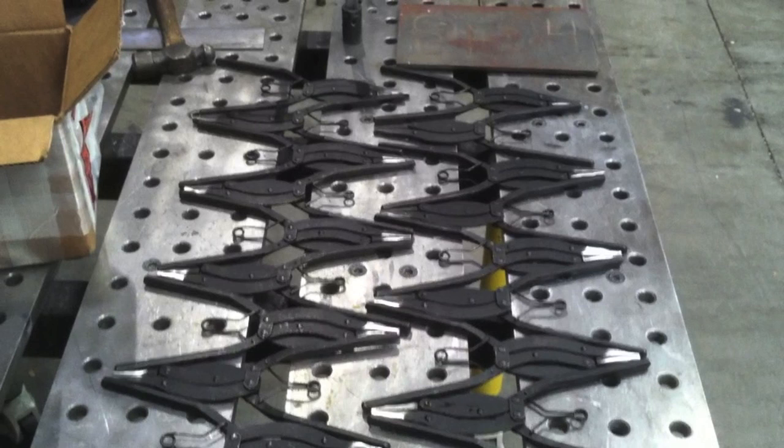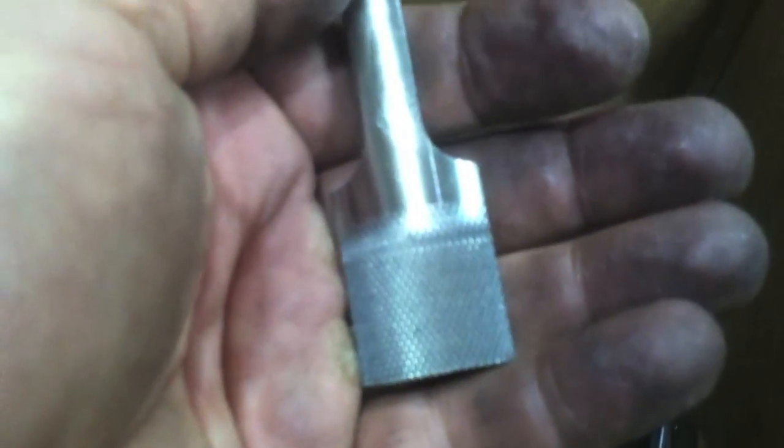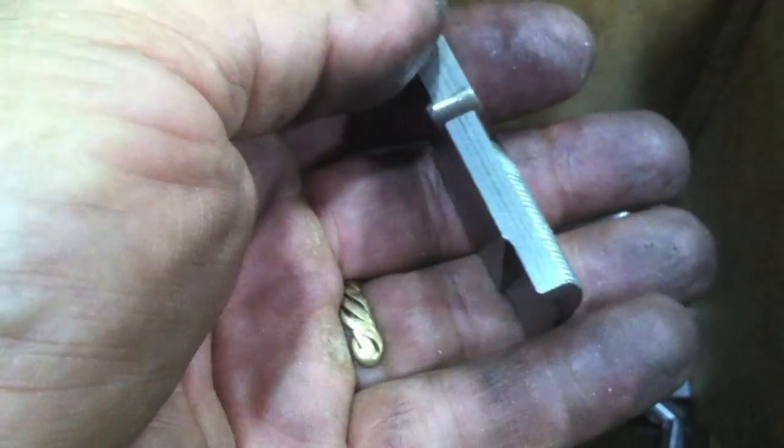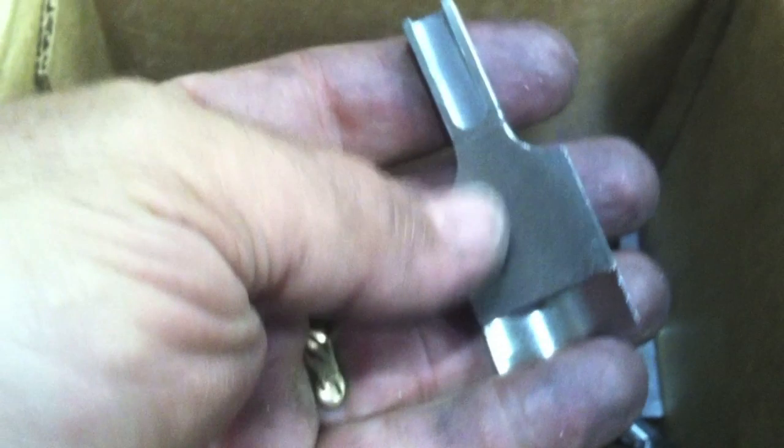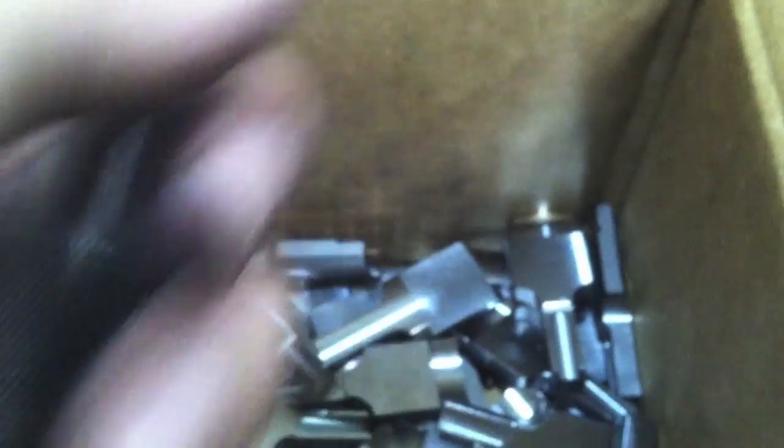We're going to take this snap ring plier made by Snap-On that opens outward when you squeeze the handle. We're going to weld a little piece on it to modify it to make something that reaches up inside an inside diameter, grabs something and pulls it out. It's just a little knurled piece made out of 4140 steel that will be heat treated to a certain hardness after the fact. It's got a little groove milled in it that's going to allow it to weld to the tip of the pliers.